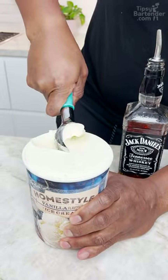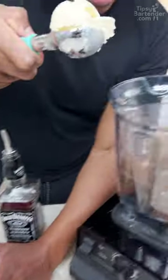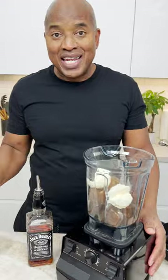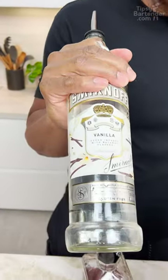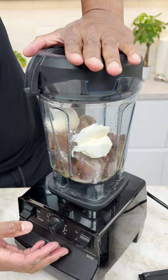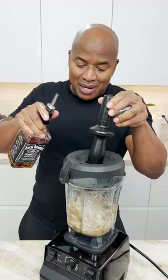Vanilla ice cream. You need a little bit of Jack Daniels, okay? Tennessee's finest. You're bringing in an unusual combination. We're bringing in some vanilla vodka. Loosen things up.